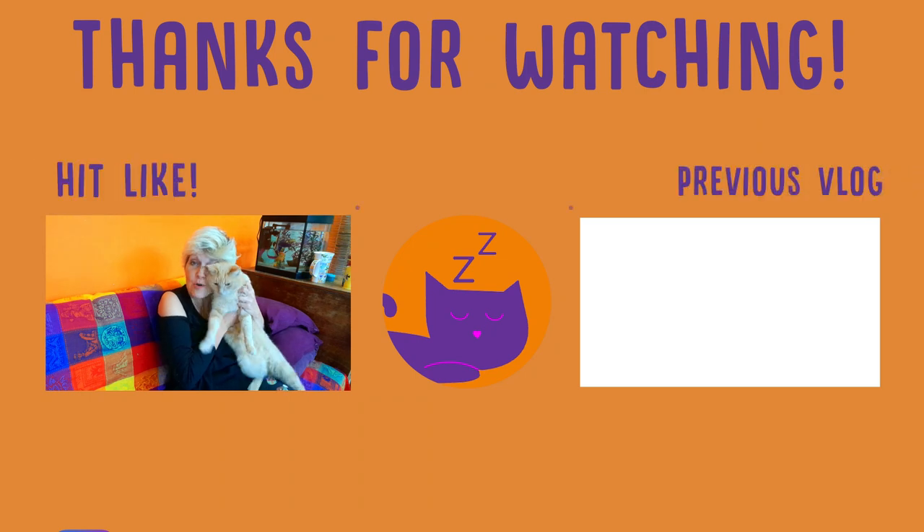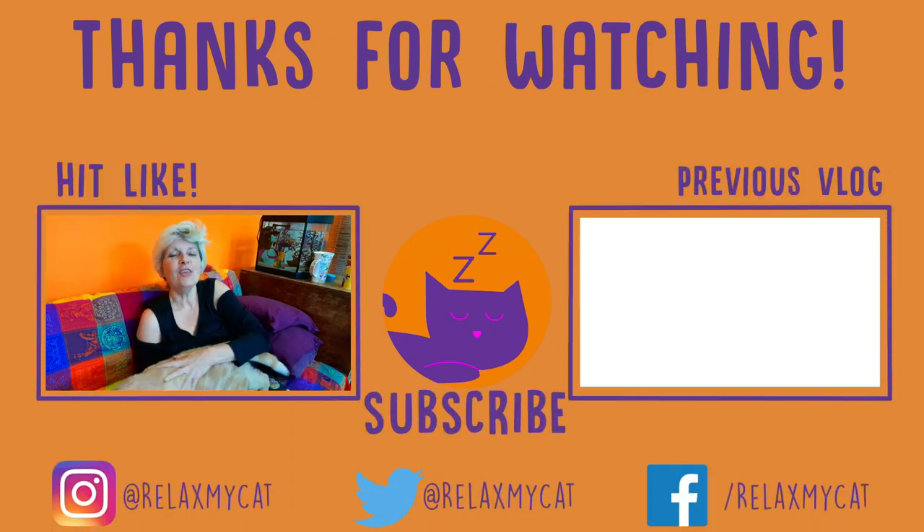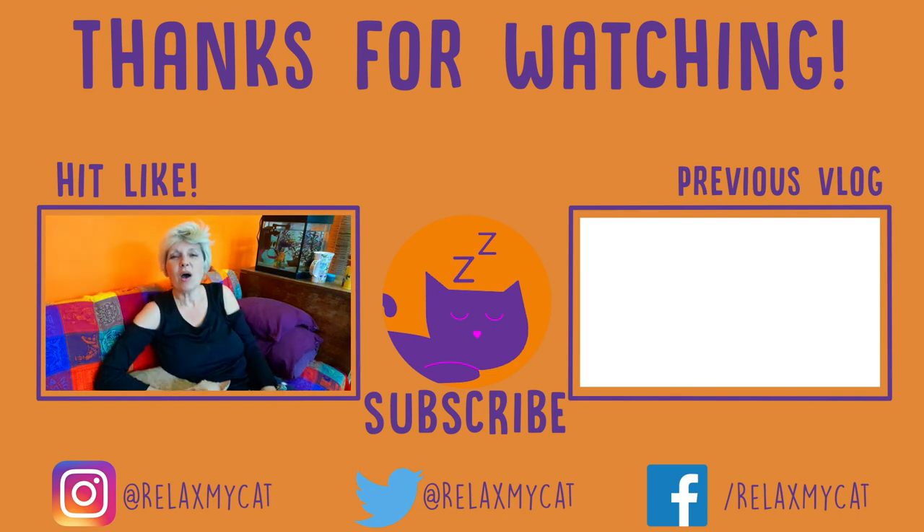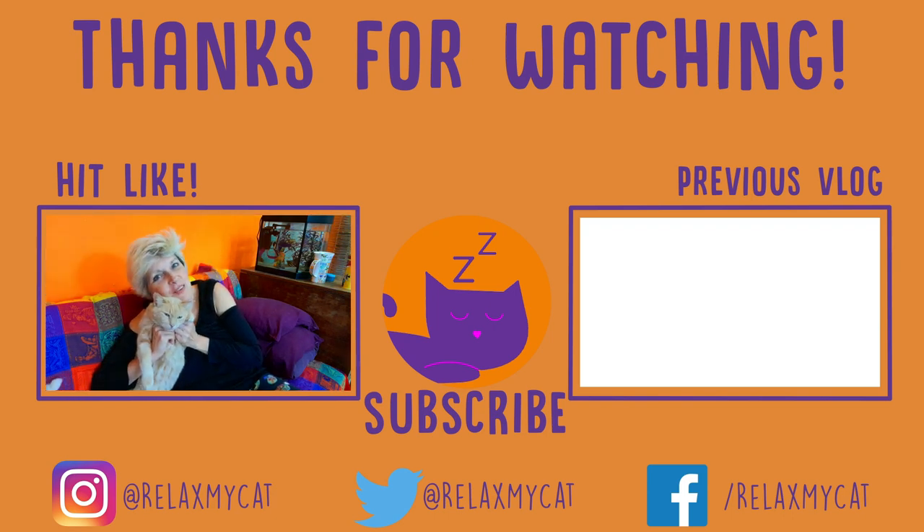We would love to hear about it, and if you have liked this video please do give it a thumbs up — it helps the channel a lot. If you haven't yet subscribed, you can do that by clicking on the button in the middle, and while you're there you can hop on over to the far right and check out one of our previous vlog videos. Thank you so much for watching, and Sponge and I will see you very soon. Bye for now!